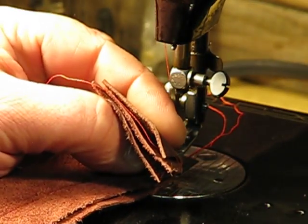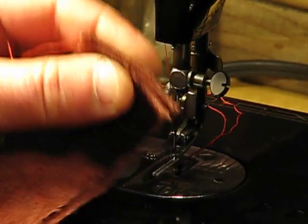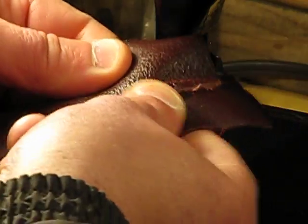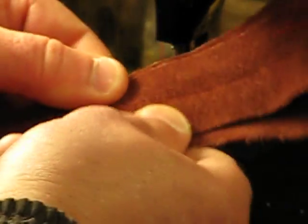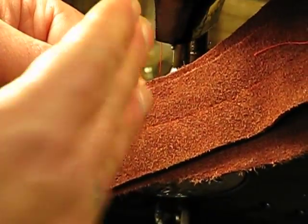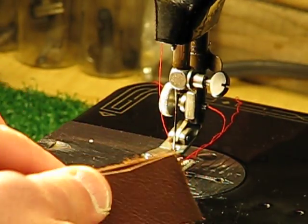Look at that from the end — unbelievable what we just went through. If I pinch it together, you're talking probably twelve to fourteen ounces of full grain leather, and this little 99k went through it like nothing. Look at the lock-in stitch — just as spectacular as the top stitch. Turn it over — twelve to fourteen ounces of full grain leather and I wasn't even close to full throttle. That is nuts.